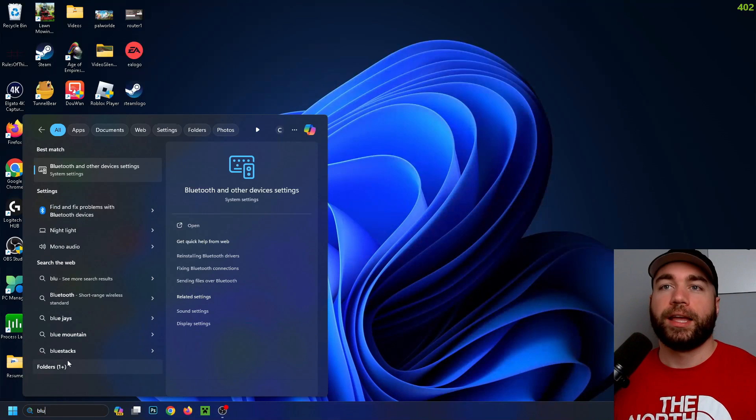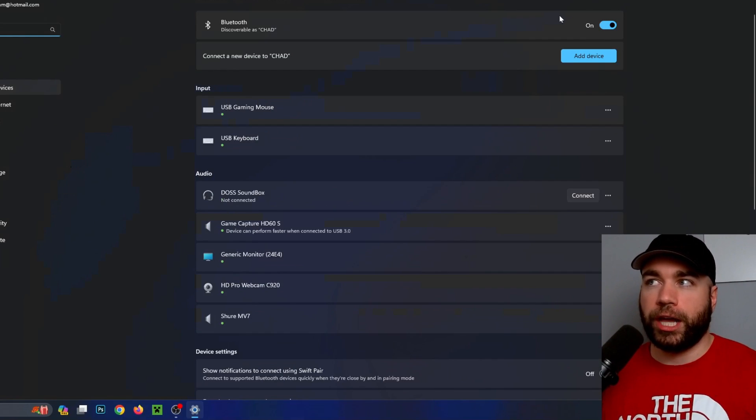Type in 'blue' and then select Bluetooth and other devices settings. You want to ensure that Bluetooth is turned on for your computer, and from here we're going to be selecting Add Device.